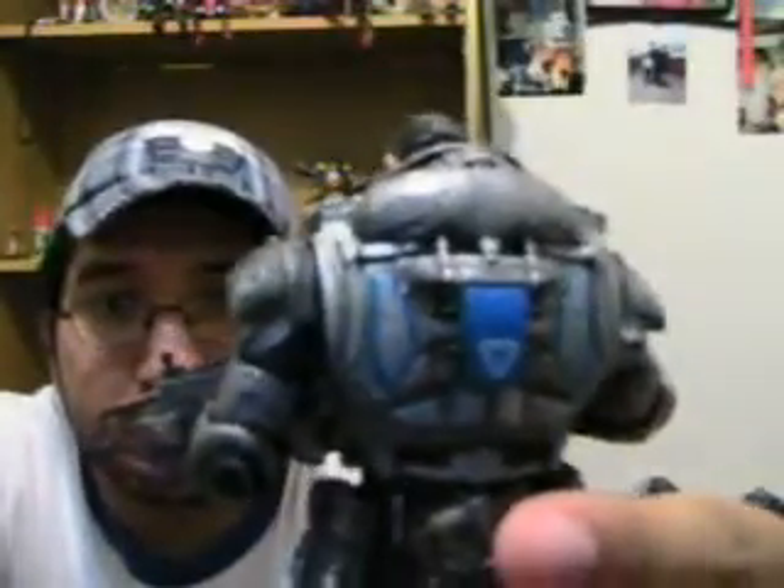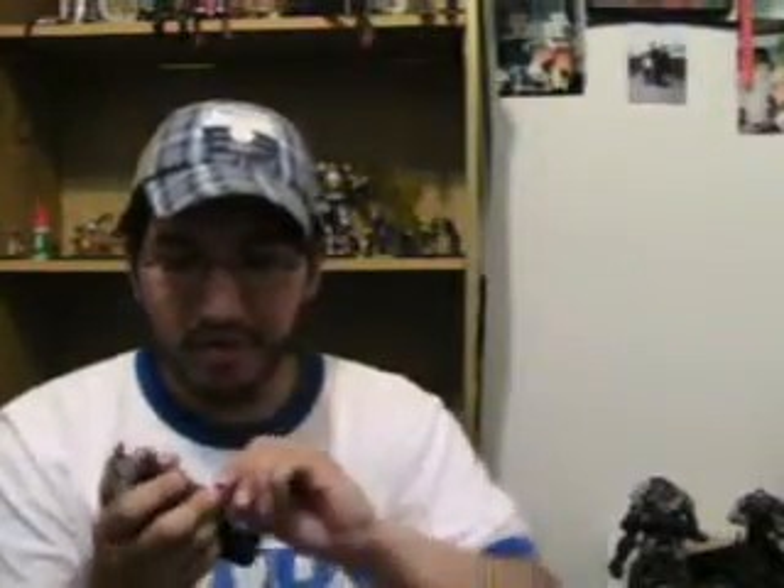The suit looks completely different from Marcus's. You can notice the difference between the suits. The Locusts, they look exactly alike. This one has goggles and stuff. But with the Gears, it's Cole, baby — like, you know, you can see the difference.